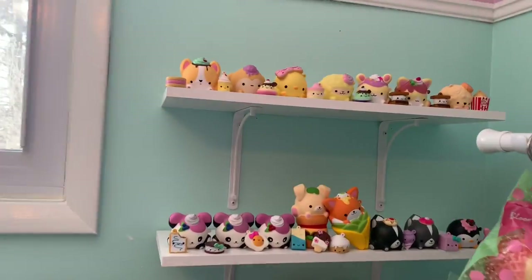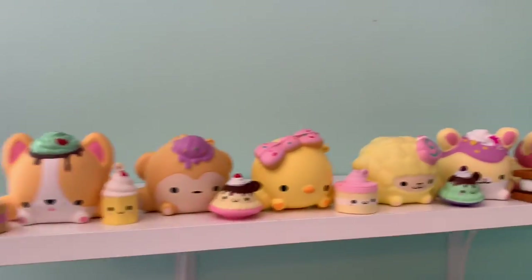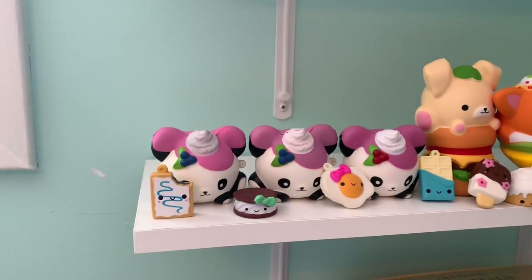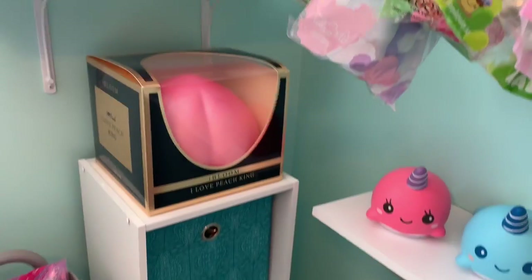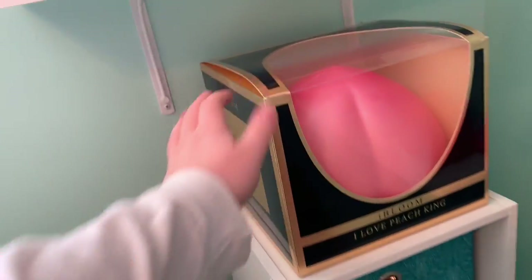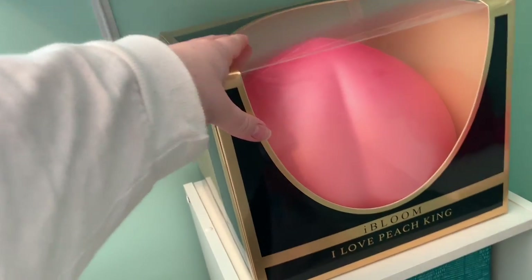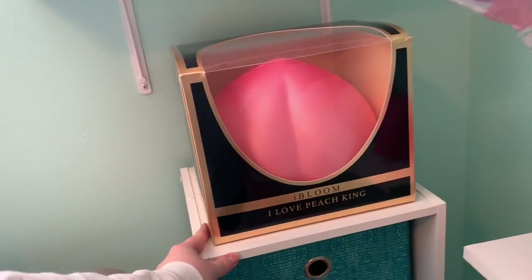Next to this shelf I have two more shelves. I basically organize by shelves and bins — I'll show you guys the bins in a second. This shelf has all of my smooshy mooshies on it. I think it looks really really pretty. And then underneath that shelf, in this corner, I have my iBloom king peach which is absolutely giant. I didn't really have anywhere else to put it but it actually fits really nice there. I think it looks really cool.